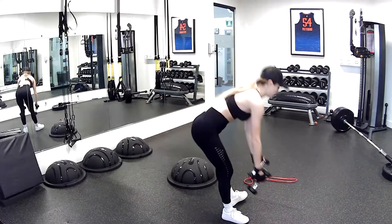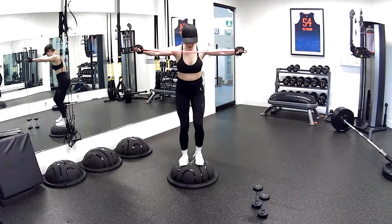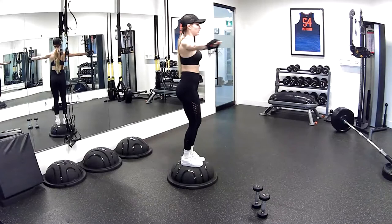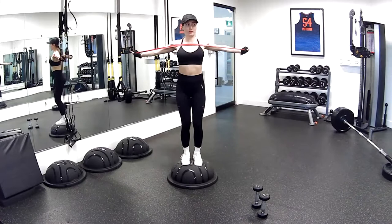Get your band — time for your split band row. Stay on the BOSU ball, grabbing the ends of your band. Rip it open like a wrestler. Three, two, and one — pull. Slowly back. Notice how my arms are moving behind my shoulders — that is what we want. You want to pull it all the way back so you end up activating those pull muscles in your back — the upper back, rear deltoids, and traps as well.